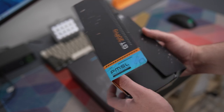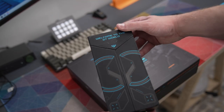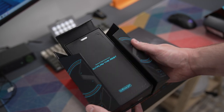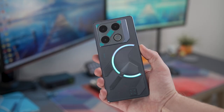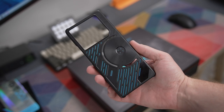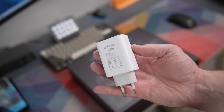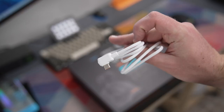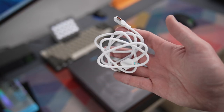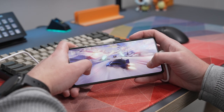The actual retail box was a unique unboxing experience with its folding sides. Inside, you get the Infinix GT20 Pro, a PUBG SIM ejector tool, a case to keep your phone protected, a screen protector, in-earbuds, a 45-watt charging brick, and a USB cable with an angled bit at the end to make it more comfortable to use while gaming, which is actually really great.